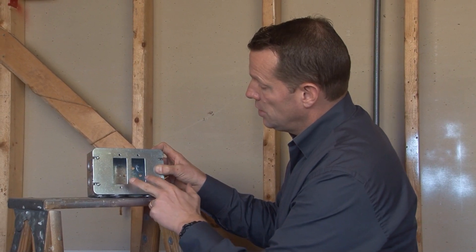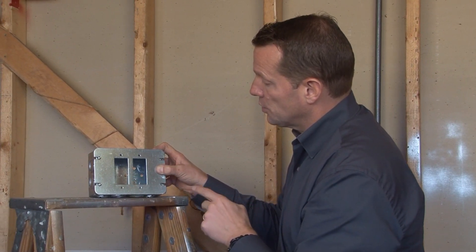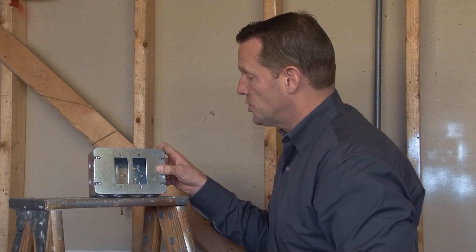Giving you GFCI or decorative switches and receptacles in one location on a two-gang, multi-gang box. For these and other great products, be sure to visit us online at garvinindustries.com.